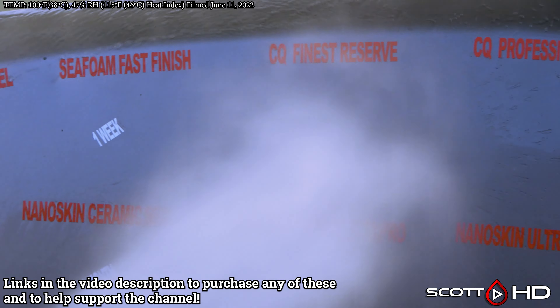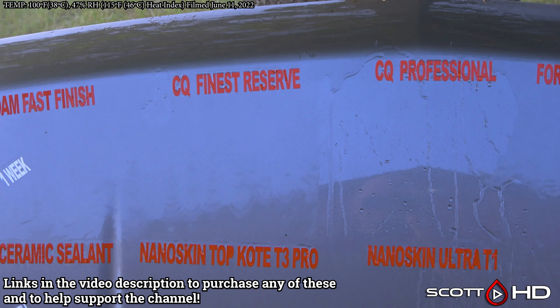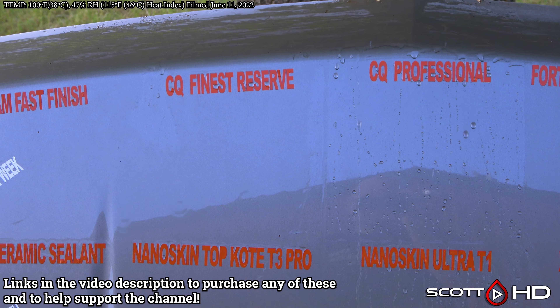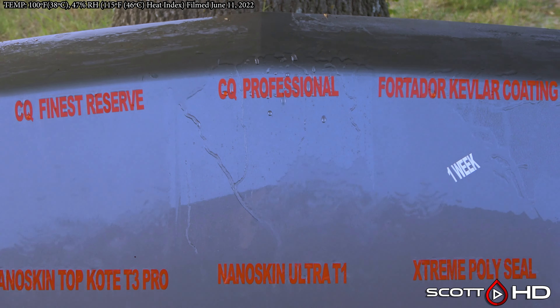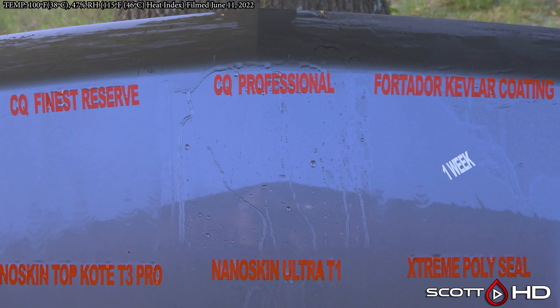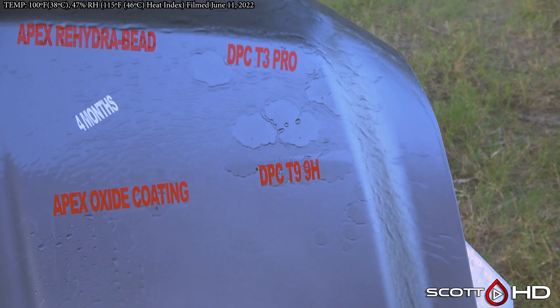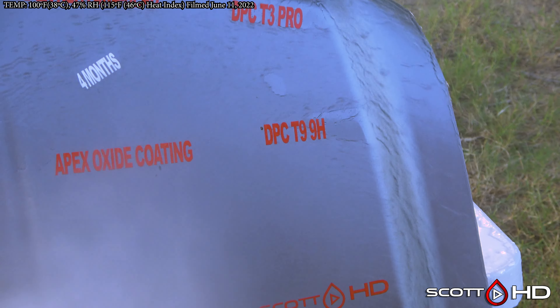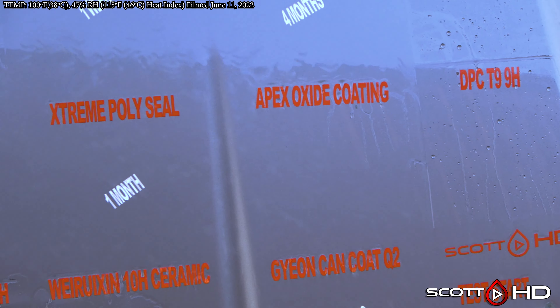First up — CQuartz Finest Reserve and CQuartz Professional. As has been my experience, CQuartz Professional seems to be a little more hydrophobic than CQuartz Finest Reserve. Dallas Paint Correction T3 Pro and T99H both seem to be doing quite well also.